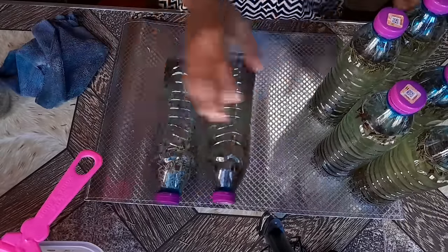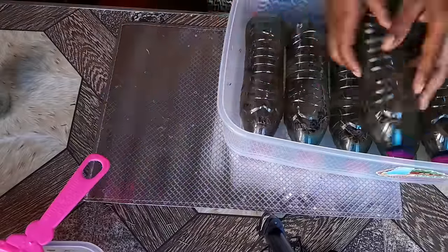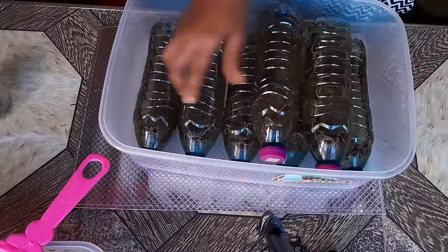The next thing I'll do is store everything in a plastic container, cover it, and keep it in a cool dry place for the next 24 hours.